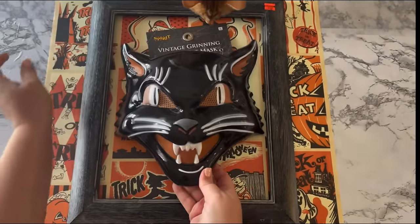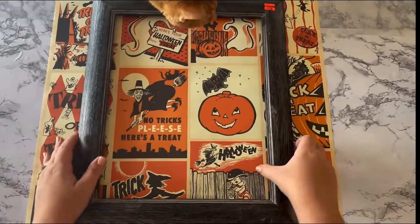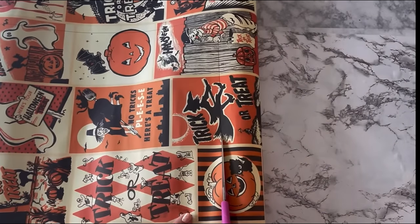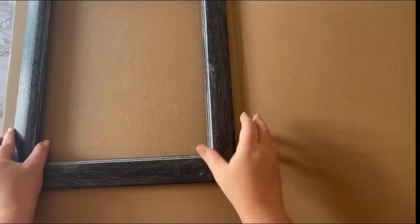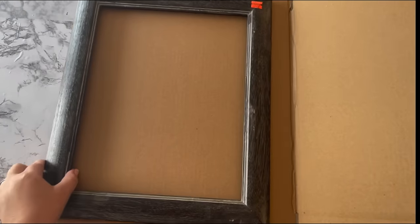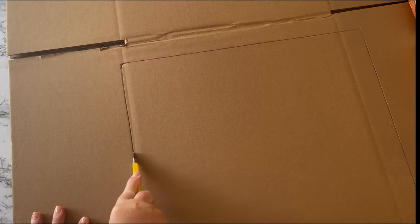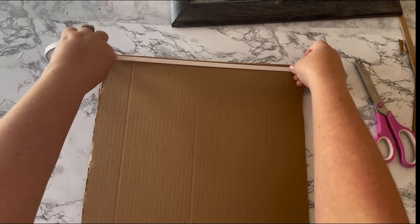My cat Yachty was pretty interested to know who this new cat was in the house. The first step was to trace around the picture frame and cut out the poster to fit inside. Next, you need something to use for backing — I had a fold-up cardboard box from Dollar General, but any heavy cardboard will work. I traced around the frame, cut out the cardboard for the backing, and to attach the poster to the cardboard I used double-sided tape from Dollar Tree.